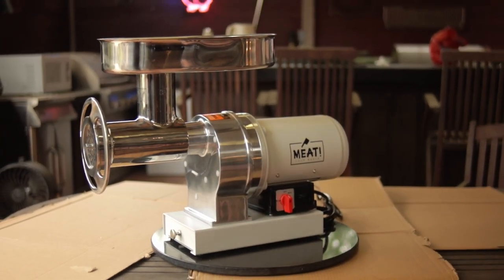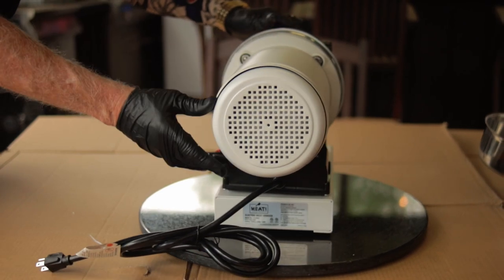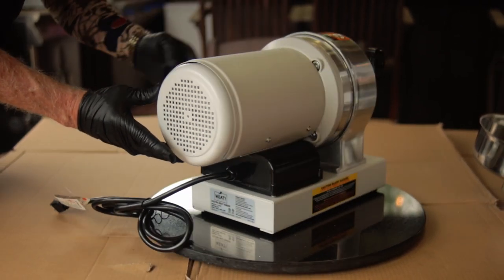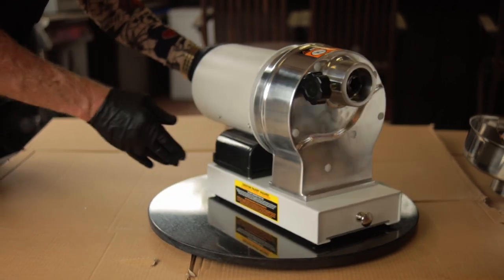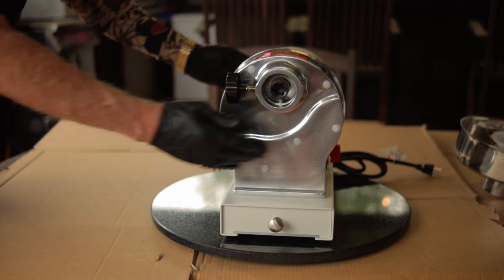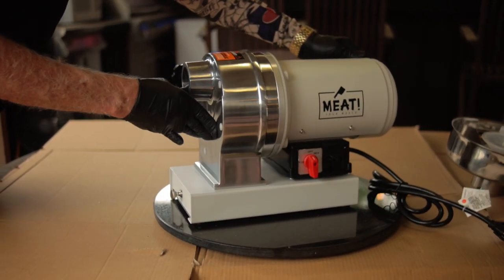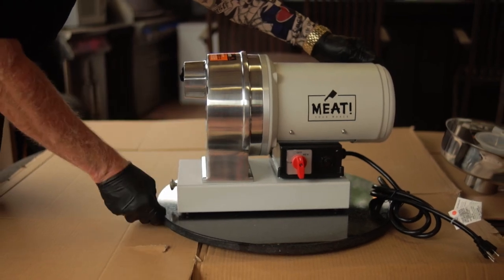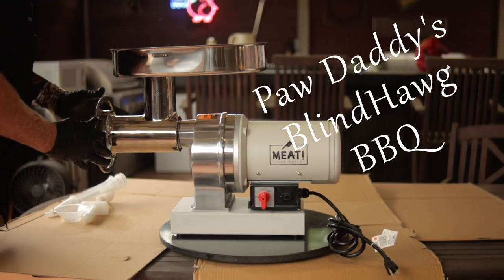The bottom line: if you're looking for an upgrade to your meat processing equipment, I recommend you consider the 1.5 horsepower meat grinder from Meat Your Maker. Commercial grade with a limited lifetime warranty, this may be the last meat grinder you'll ever need to buy. Hit that like button on your way out, consider subscribing, and I hope to see you next time at Paw Daddy's Blind Hog Barbecue.